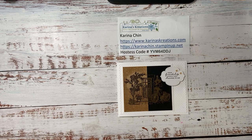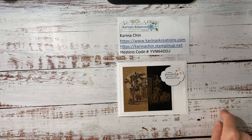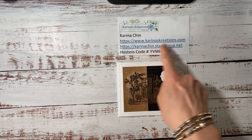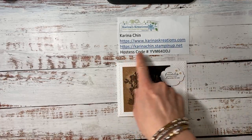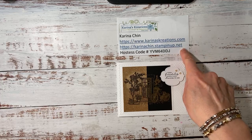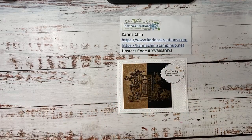So before I get started, I want to welcome you today. I live in Edmonton, Alberta, Canada, and I've been a demonstrator for about 14 years. My blog that I post on is KarinasCreations.com. And if you wanted to order stuff today, you can go to Karinachin.StampinUp.net. And this is the current hostess code. I always like to mention that first because once I start stamping, I always forget every single time.